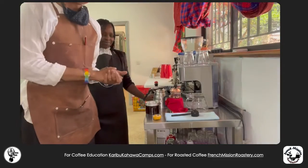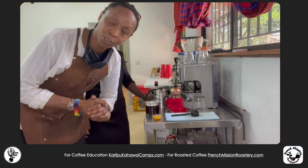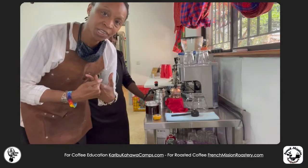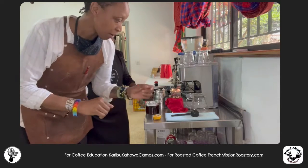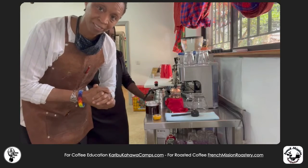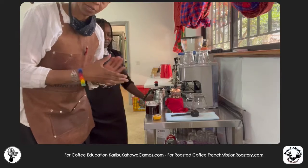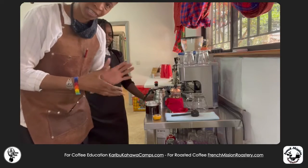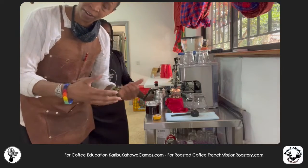Bonjour! Today we're going to make a French press. Sorry, I forgot to introduce myself — my name is Regine, and I'm the head of coffee and the roaster of French Mission Roastery. Today we're going to do a nice and tasty French press to share with your family, friends, and loved ones.